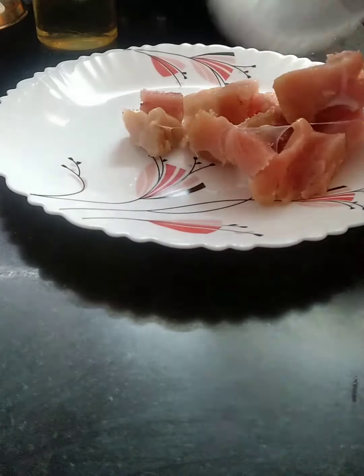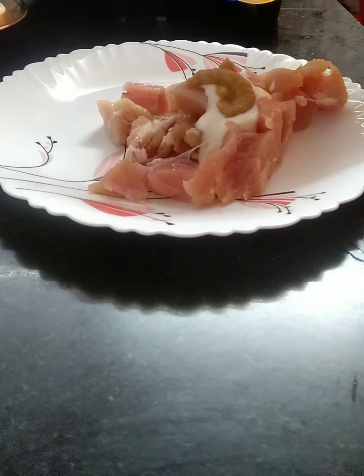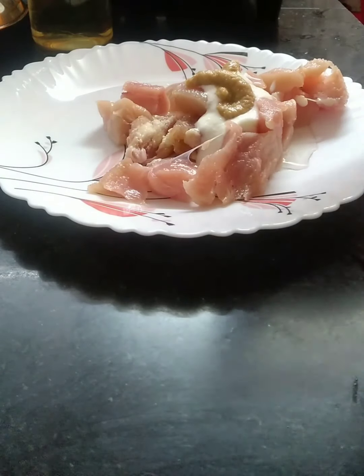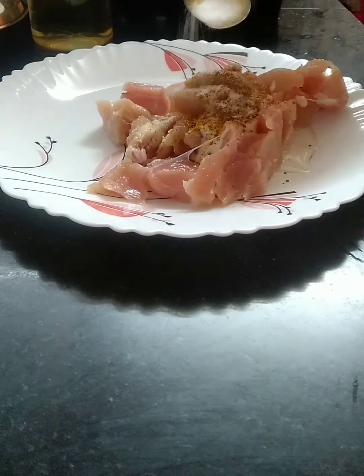To make chicken kabab, I have cut the chicken into cubes. Now I am adding ginger garlic paste, a little sesame oil, jeera powder, dhania powder, kabab masala, and salt.